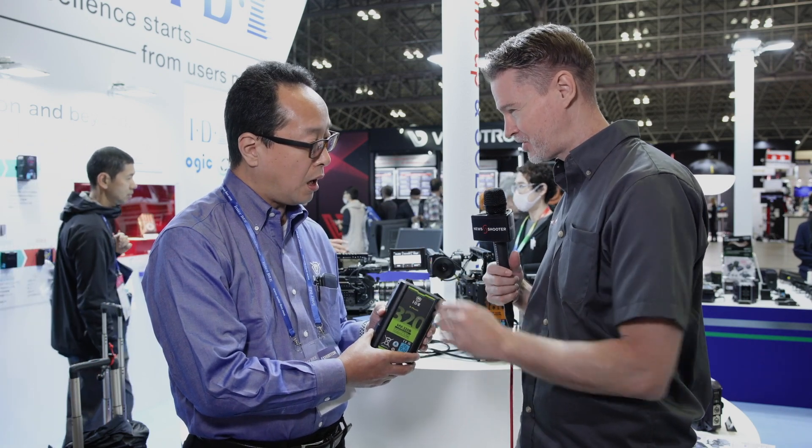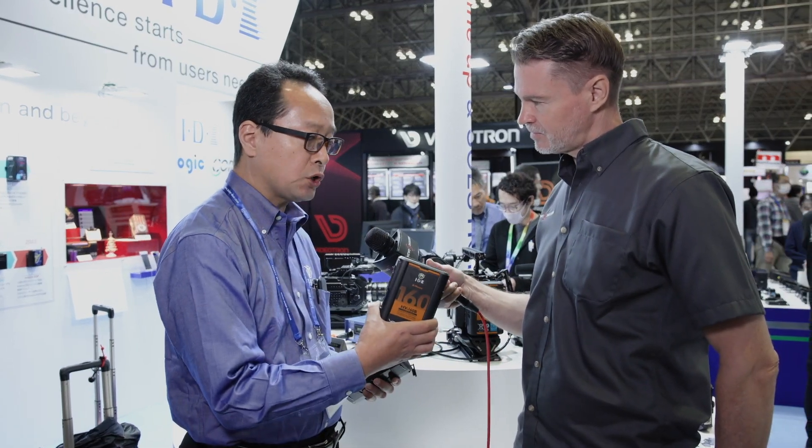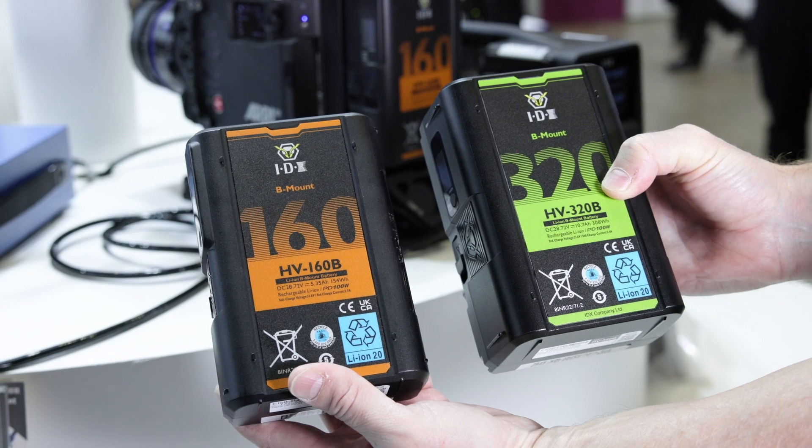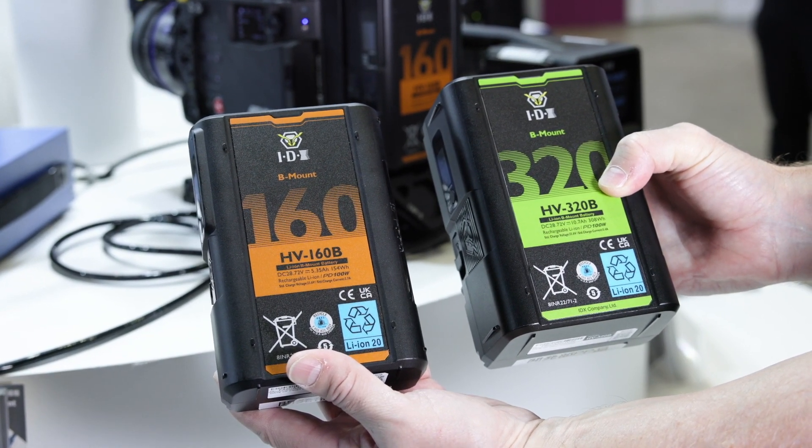How long will it take to charge a battery like this? For the 160Wh, it's about two to three hours. And the 320Wh is about four to five hours.